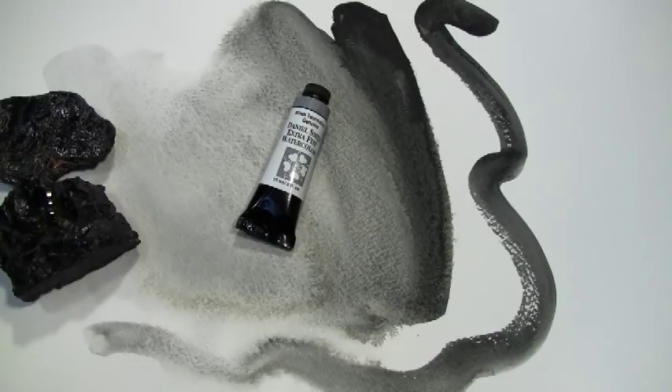Our Daniel Smith Extra Fine Watercolor Black Tourmaline Genuine has an excellent lightfast rating, is a transparent, non-staining, granulating watercolor. That's Black Tourmaline Genuine by Daniel Smith.